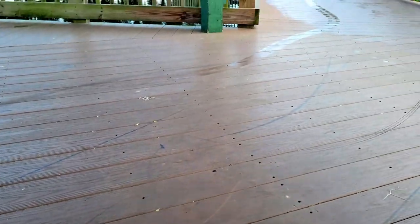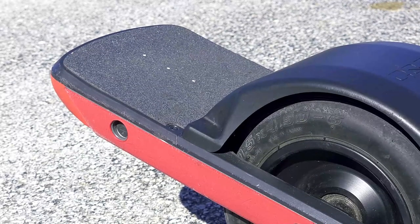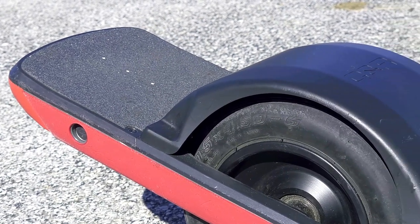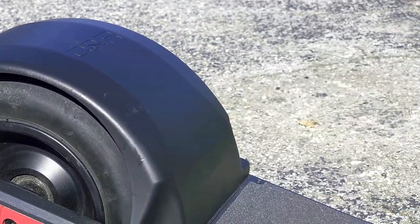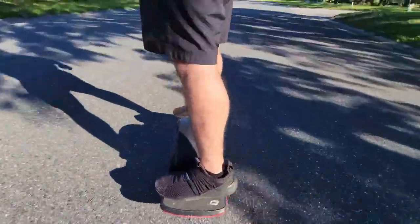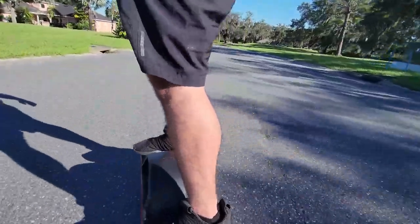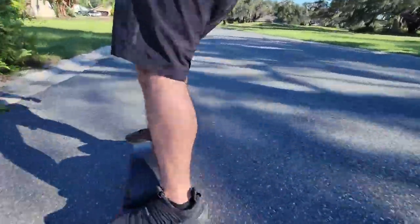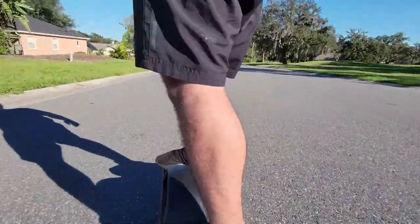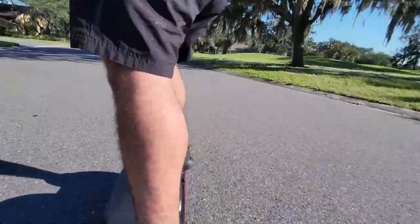I got really lucky with my One Wheel — I found one barely used with only about four miles on it and paid around $800. The price for a new one right now is $1,050 before tax. This is where I have an issue with Future Motion: the original price used to be $950, and you'd think that with two new more expensive models — the Pint X and the GT — the older Pint would go down in price or at least stay the same. Instead, they raised the price by $100 for the older model.